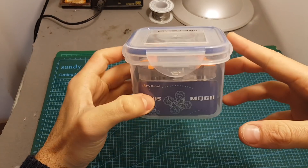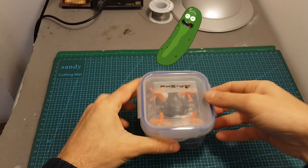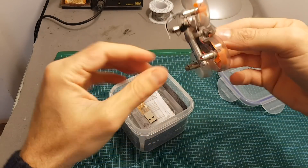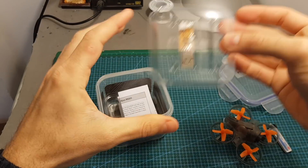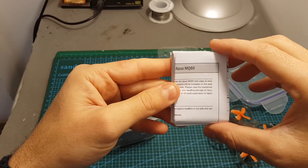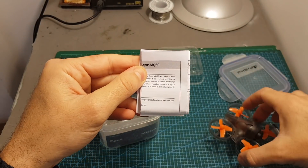The quadcopter comes in this useful plastic case which will enable you to store the quadcopter or your pickles. Inside the box we can find the quadcopter, a 200mAh 25C lithium polymer battery, a simple USB charger, and the instructions manual, which are pretty good and tell you all you need to know about the binding procedure and how to configure the quadcopter.